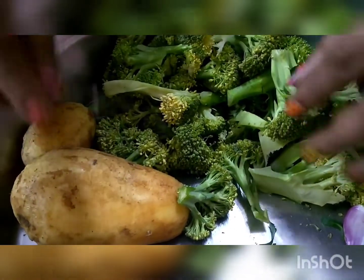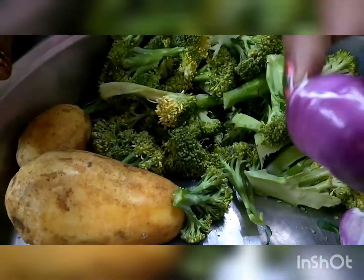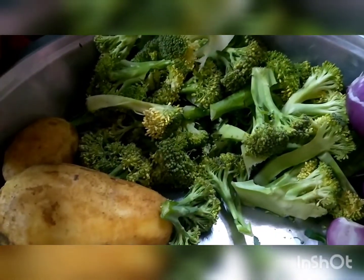I will add a little oil because when I make gobi, let's see how it is. We will do it for a little time, and fry it for a little bit. It is a good food.